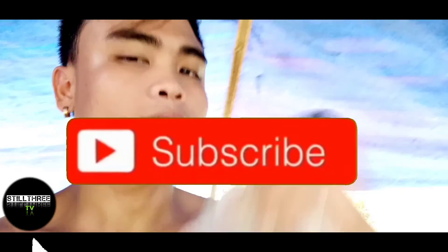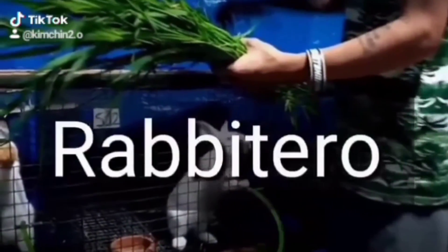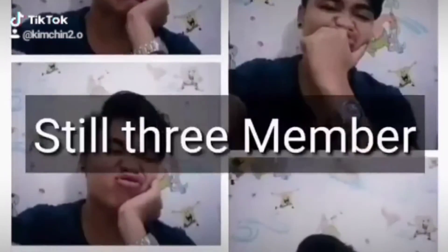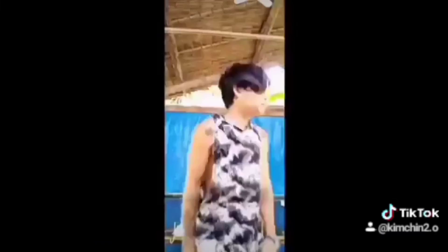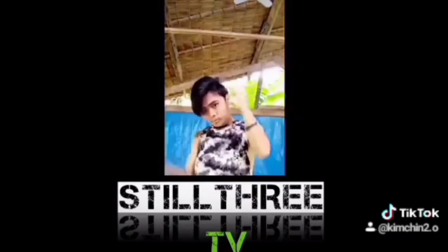Yun guys. Yan lang yung video natin. Maraming maraming salamat sa pananood. Kung may natutunong ka, pakikita naman ang subscribe — pakisupport para ma-update ka sa mga bagong video natin. Pahubad pa tayo guys!